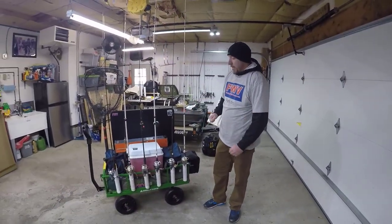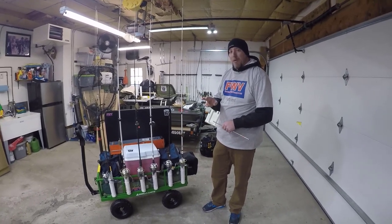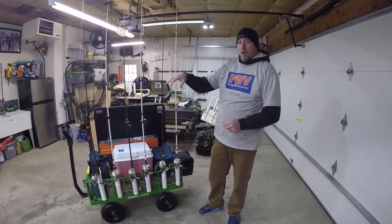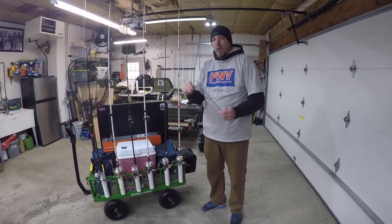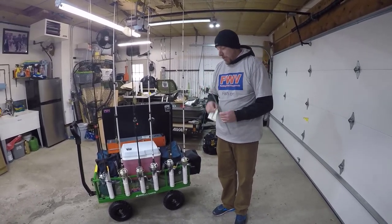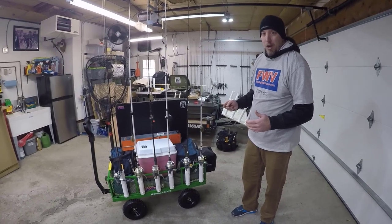Welcome back — we've got the gorilla utility cart fully assembled. It took roughly 15 minutes as a two-man operation. Very simple, very easy, no issues whatsoever. The one tip: where the zero-turn mechanism is down below, make sure you don't put that nut on too tight — we call it going Popeye — because then it takes away the zero-turn ability. You want it snug but not over-tight. Of course, as we talked about, we had to modify this out for the needs of FishingWithVance.com.